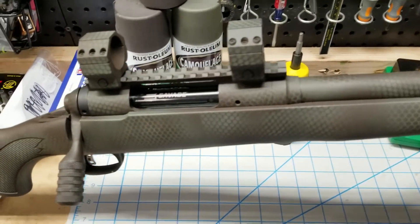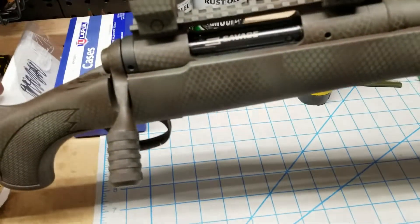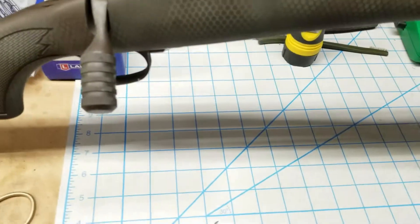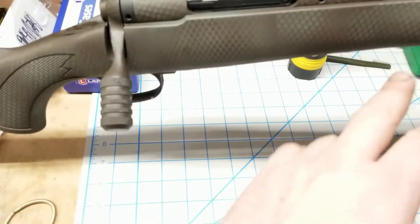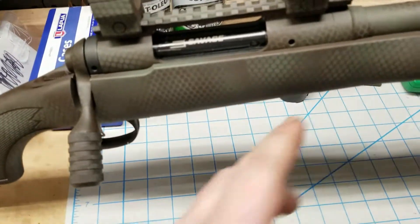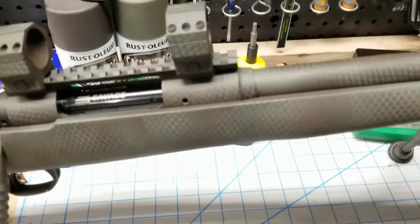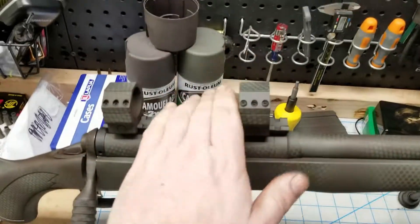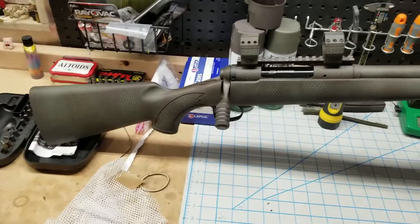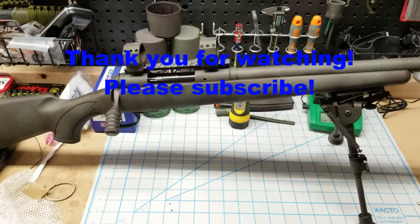Once it was back together, I did the torque. For the Savage Accu stocks, you're looking for 40 inch-pounds, and you basically start with the front one and do it in 10 inch-pound increments — 10, 10, 10, 10 — until you get up to 40. And once I get the scope in, I'll do that up as well. And that is how you paint a rifle.